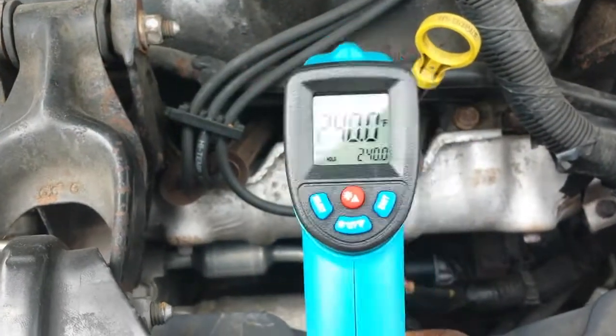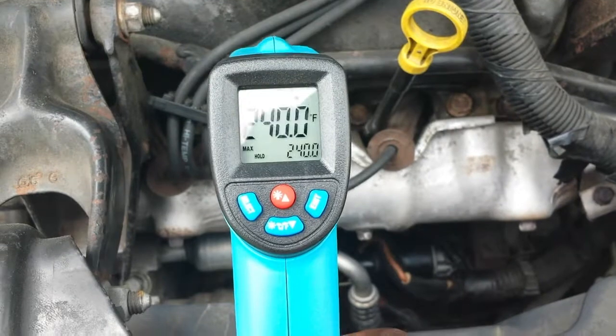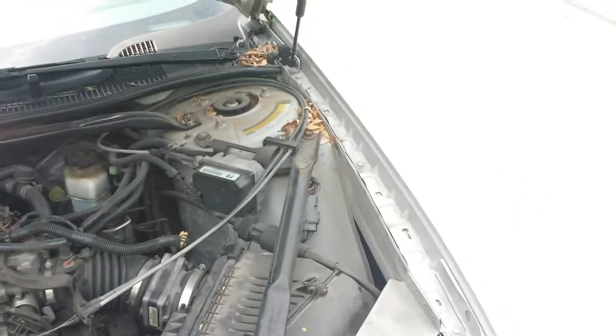Alright folks, once again, this is how you would use an infrared thermometer to check your engine and make sure it's not overheating. Thanks — please check out the other videos and please subscribe.